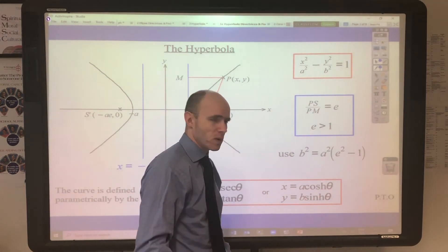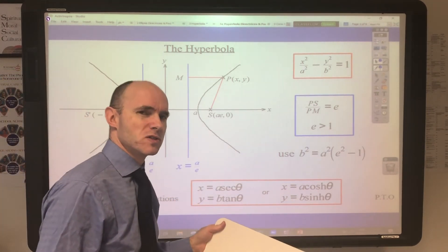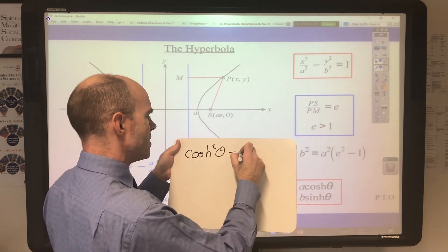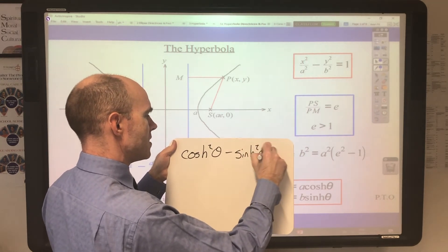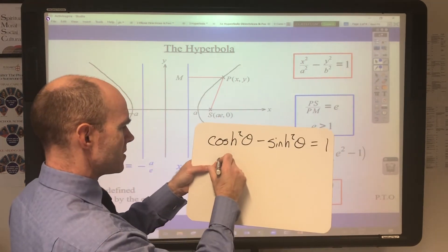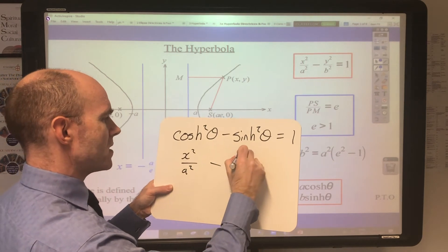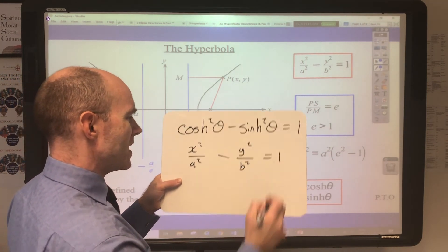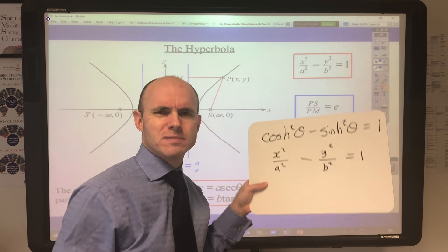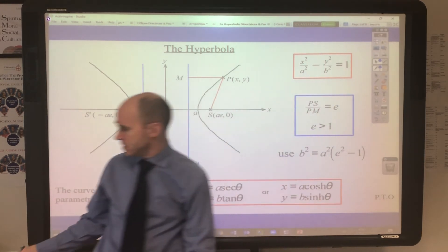Alternatively, you can use hyperbolic functions: x = a·coshθ, y = b·sinhθ. Using the identity cosh²θ − sinh²θ = 1: substituting gives x²/a² − y²/b² = 1. It's even easier using hyperbolic functions — things like this just demonstrate how straightforward hyperbolic functions can be compared to trigonometric ones.